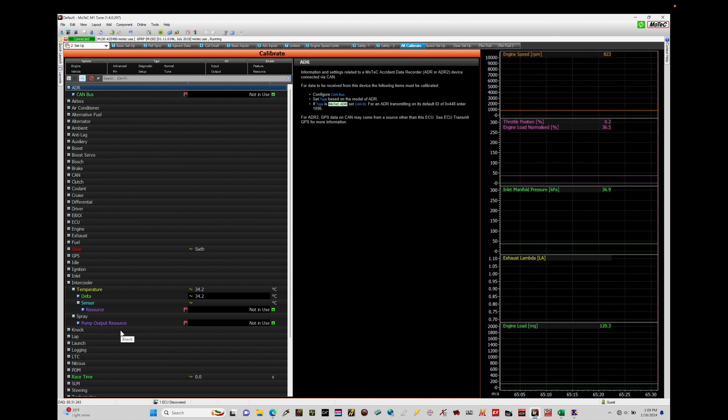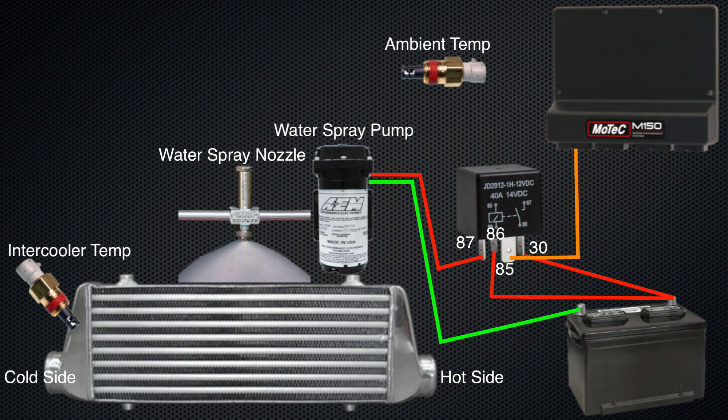First things first, before we jump into some of our programming details, I want to quickly go through what we can expect in terms of the components that we need to have and some of the wiring details for setting up a water intercooler sprayer. On our schematic here, we find a Motec M1 box, a battery, and a 30 amp relay. We find a front mount intercooler as our example. We have an ambient temp sensor and an intercooler temp sensor, which would be wired into the Motec under an analog temperature input. We also have a water spray pump and a water spray nozzle — there may be multiple nozzles, but you'll have a singular pump. The pump is controlled through the relay, and the relay will be turned on from the Motec under specific conditions when we want the sprayer to start spraying on our intercooler.